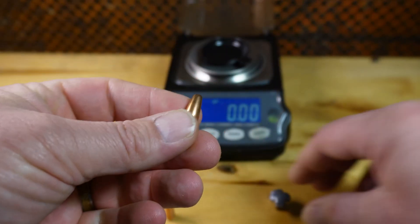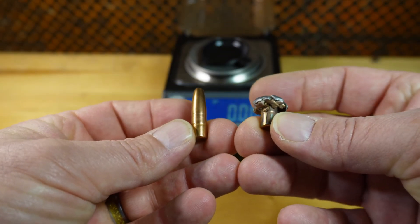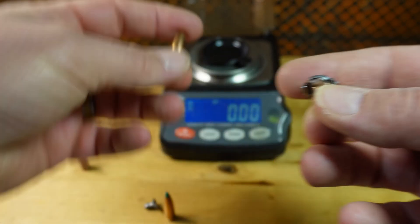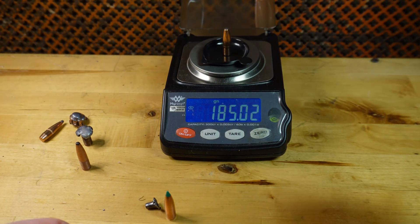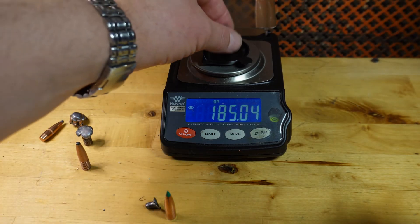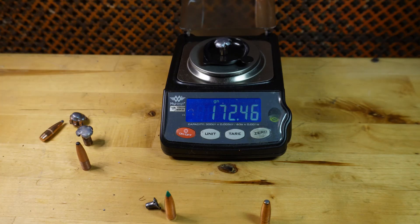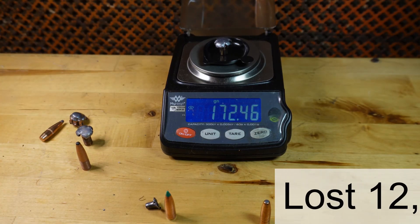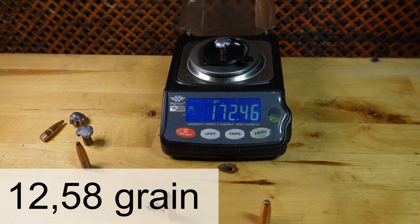Then we have the Lapua Mega. That mushroom is really nice. The original weight was 185.04 grains. After the gel test the retained weight was 172.46 grains, so it lost a little more than 10 grains.